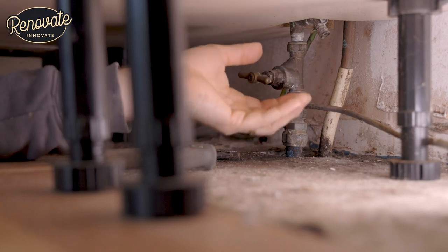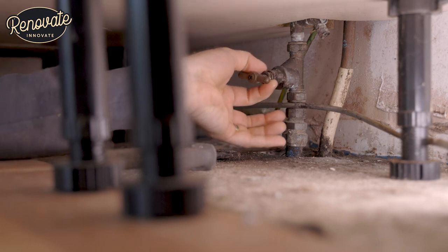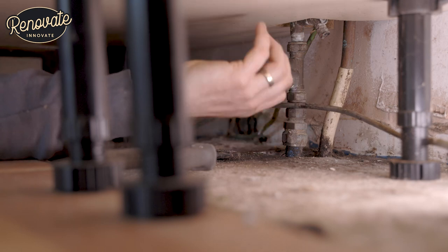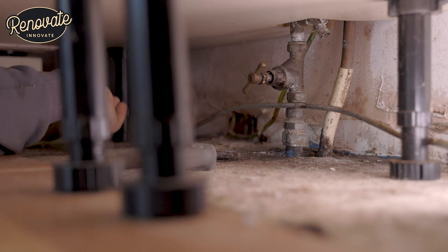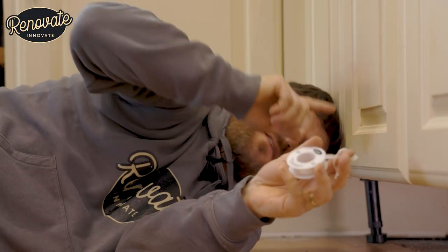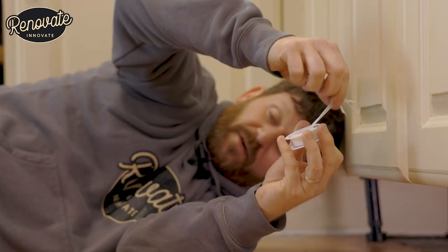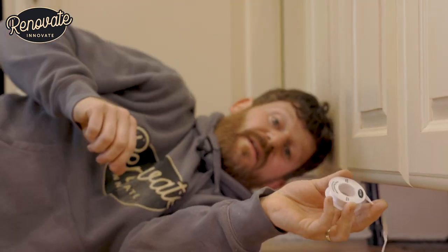In this case, it's very limited access. So what we're going to do is loosen this off, wrap some PTFE tape around the back of the tap, and then we'll tighten it back up and we should be ready to go. This PTFE tape is going to act as a seal against the nut that we're tightening up and it stops any water from getting past. We'll put on a good few layers of that around it.